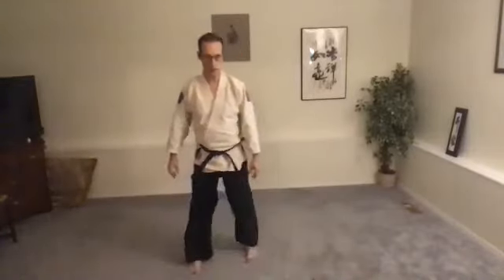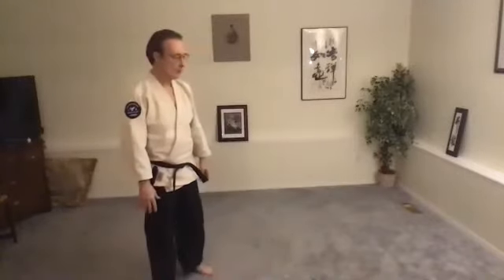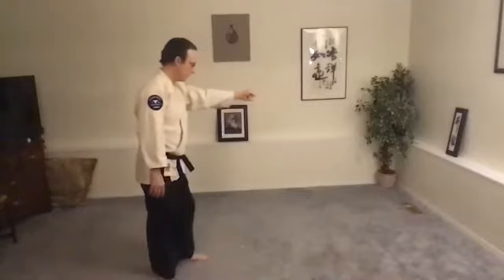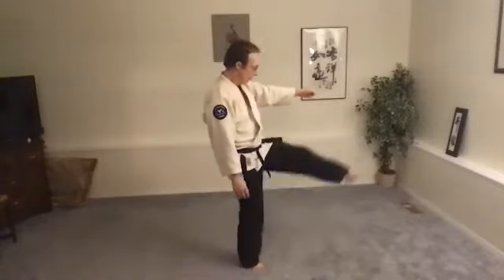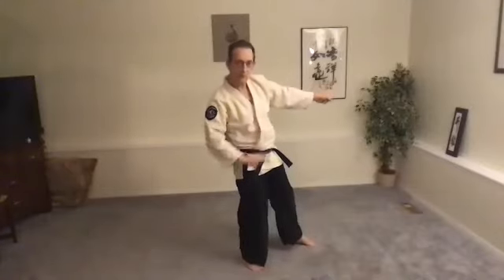Before we finish, let's just do something from Senpai's program. Senpai, all of you have done this before. We're going to do it a little differently right now. You'll remember the one where you grab your partner's lapel, and your partner's standing right there beside you. You swing up the inside leg, tuck your chin, and do a side break fall. So let's do this in a way that we can do it solo.